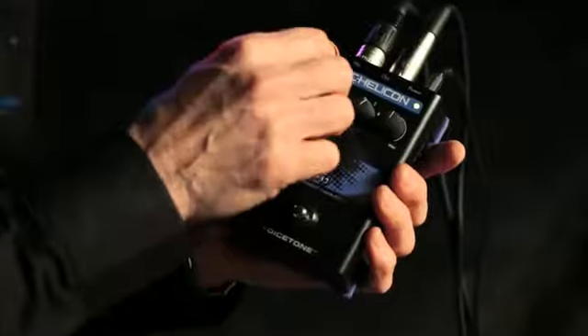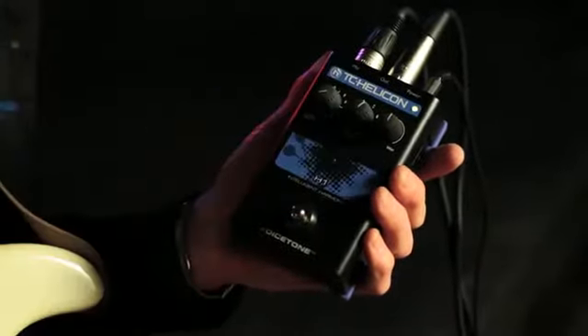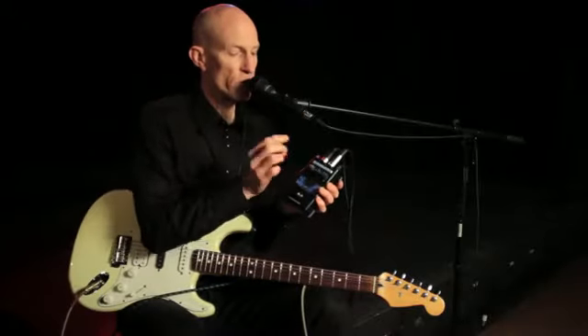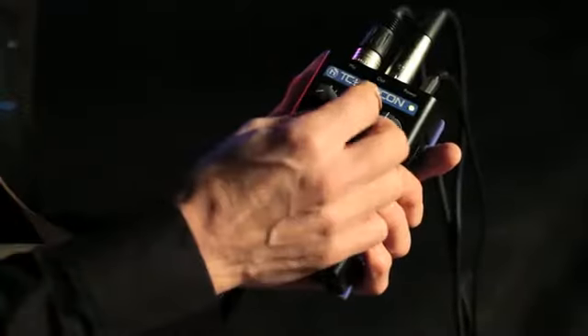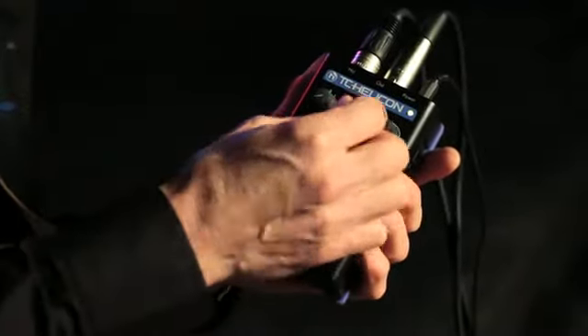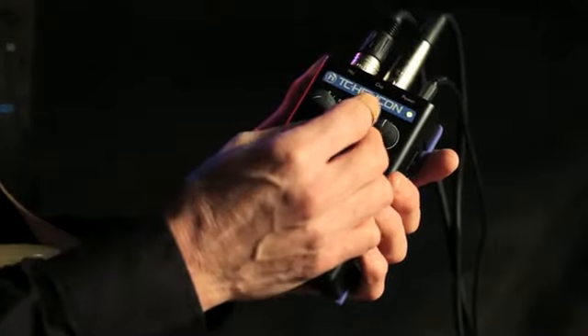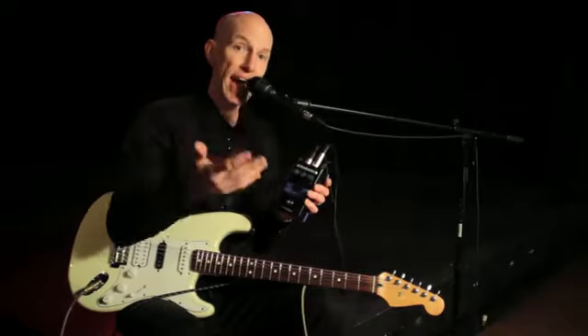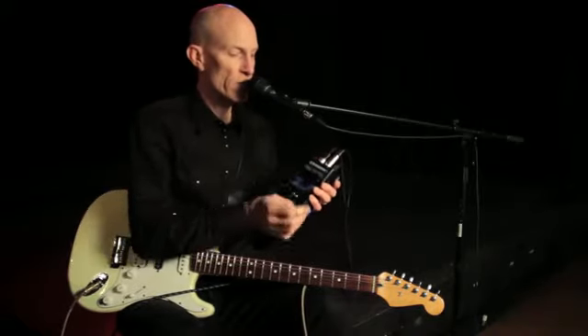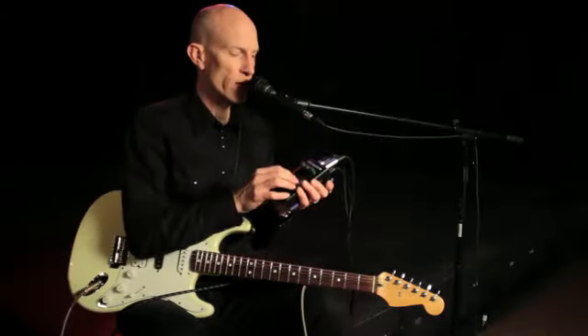It's got three controls here. This one allows you to set the guitar as the controlling device, or you can use key and scale if you're a singer that doesn't have a guitar. You can pick any of these voicings here, which is the arrangement of the voices above and below your voice. You've got up to two voices of harmony to add to yours, and you can pick them here. And of course I've got the wet/dry control here — you can control the level of the harmonies.